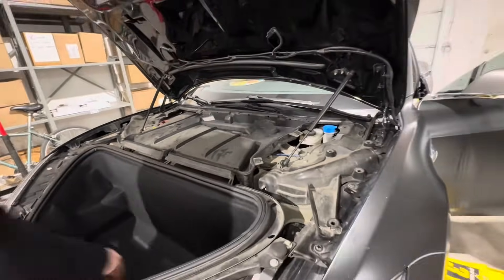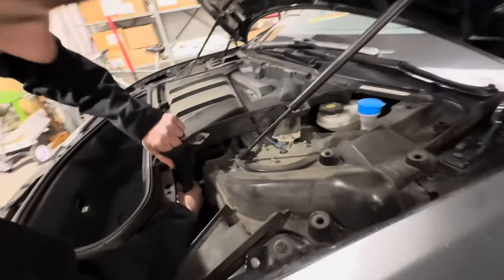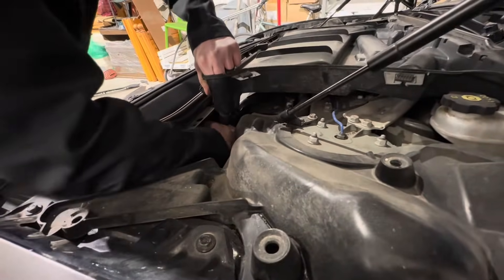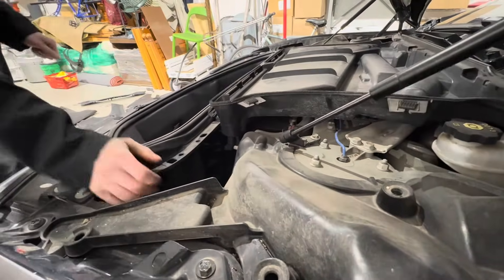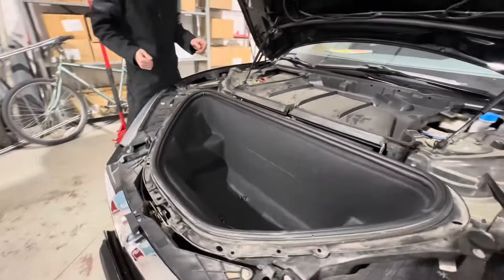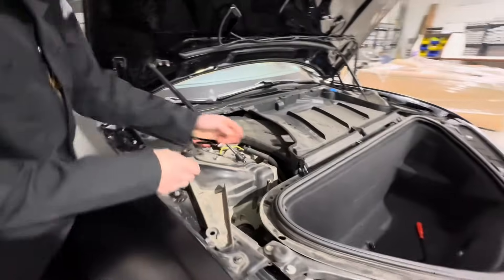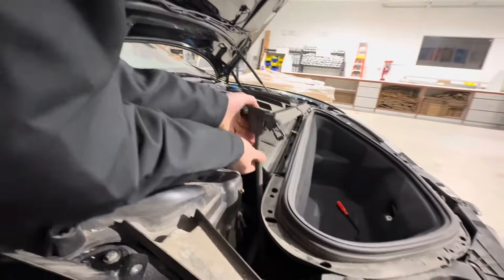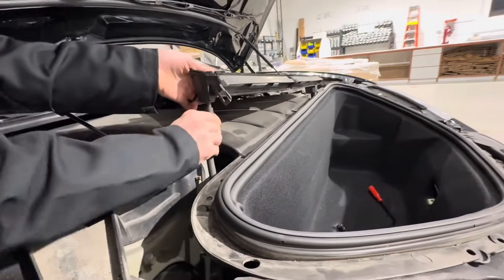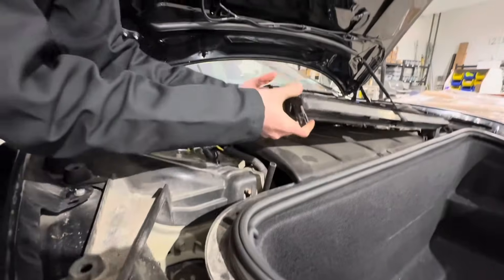I'm going to pull this up, and you'll notice there are two hoses. There's going to be one on this side. I'm going to carefully twist this to get it to release. Remember to put those hoses back in because a lot of people forget that. There's going to be one smaller drain hose on this side. Be careful because these are easy to break the nipples off, so just twist it and pull it off.